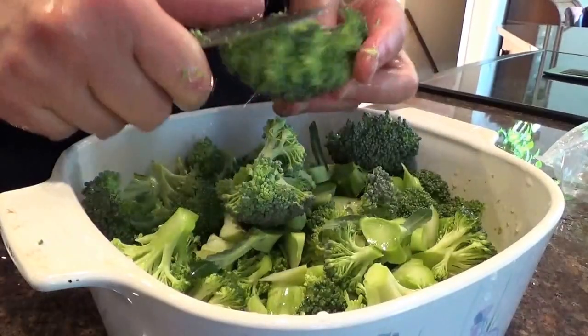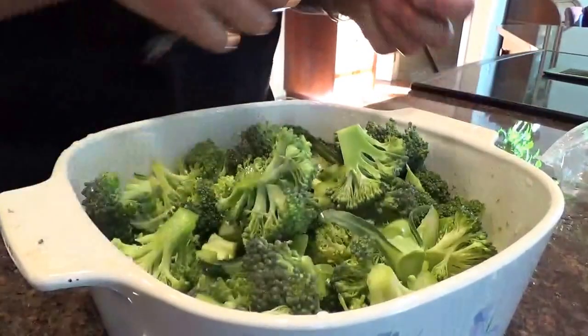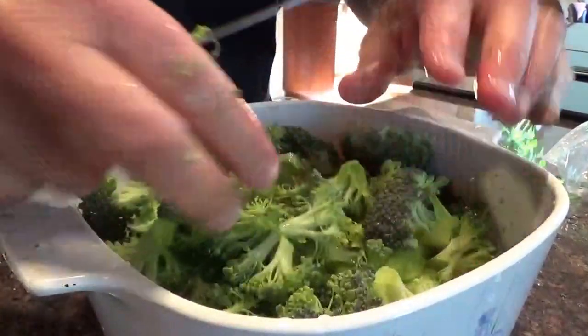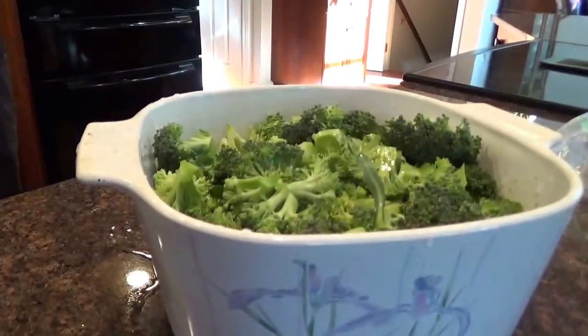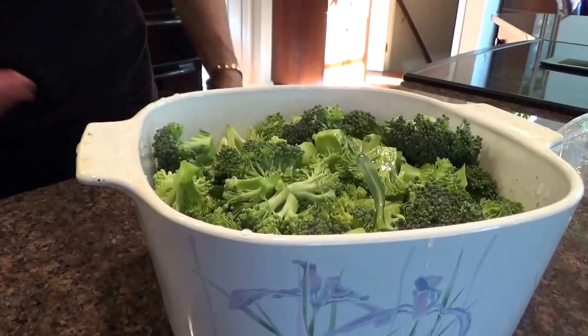I'm going to be cooking this at 350 for probably an hour, hour and a half, something like that. That looks pretty good. Now we've got to have some kind of sauce on there. Well, I dug this out of the cupboard.